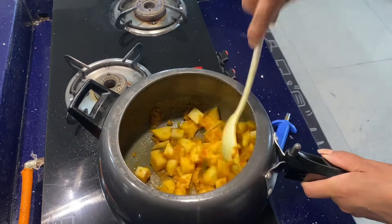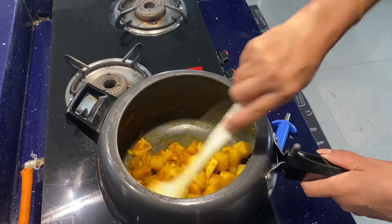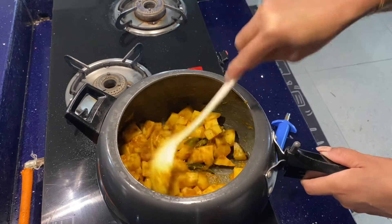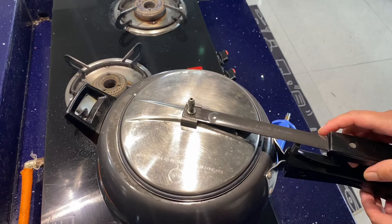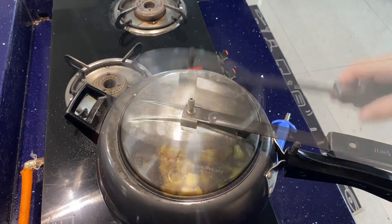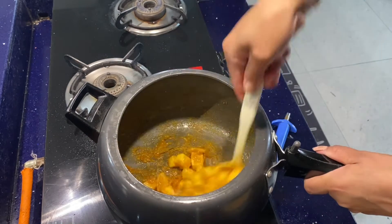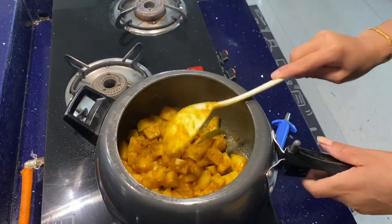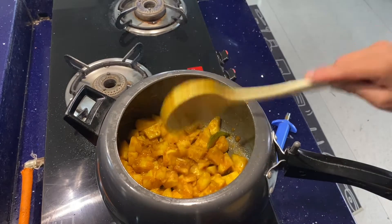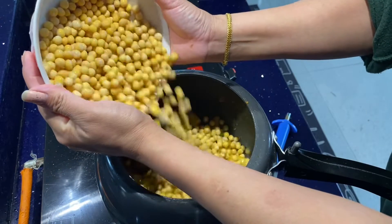We will add the salt to the pan. Now we are going to heat the water.